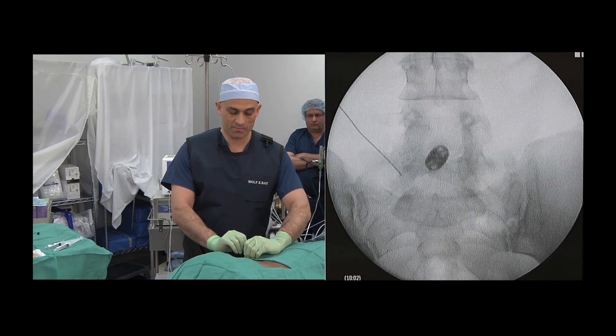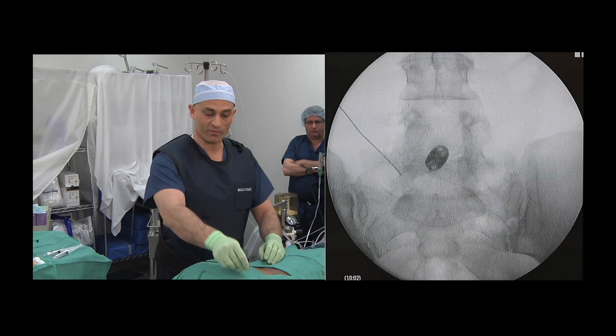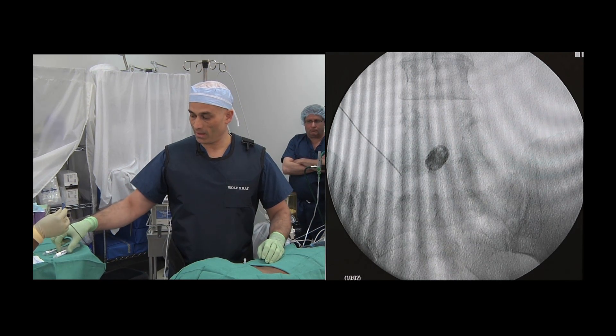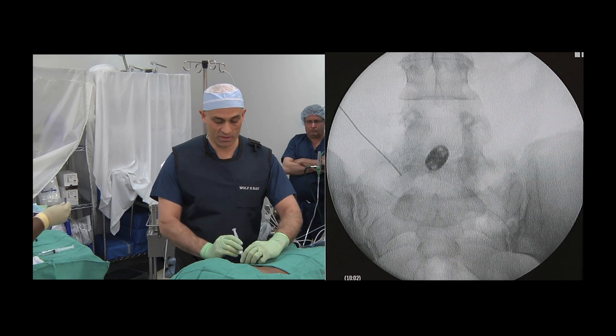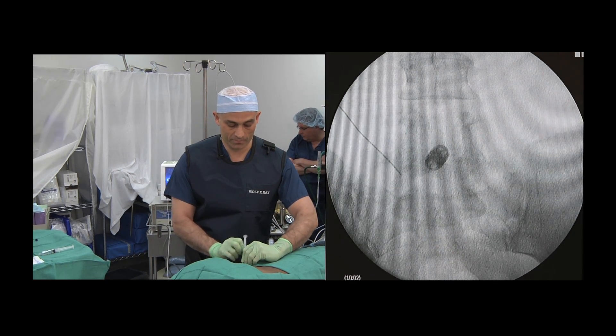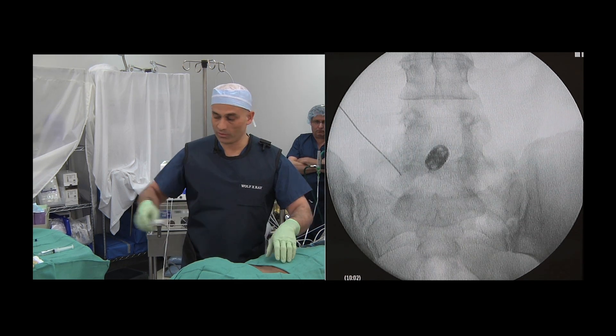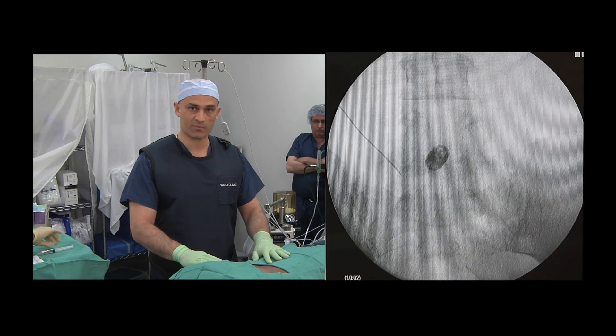The lesion has been generated. The stimulating probe is removed from the needle, and a steroid solution is injected through the needle into the area for post-operative relief. The needle is withdrawn from the patient's back and this concludes the procedure.